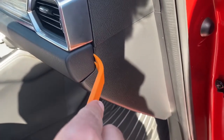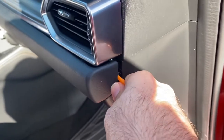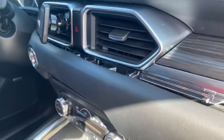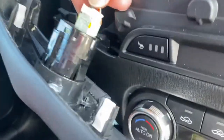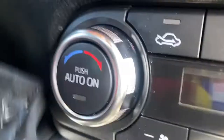You just put the trim remover here, play with it, and then if you pull it a little hard it's gonna come off. You work your way just very easily and smoothly to the end. When you get to this wire, just press and hold the pin and then pull it out.